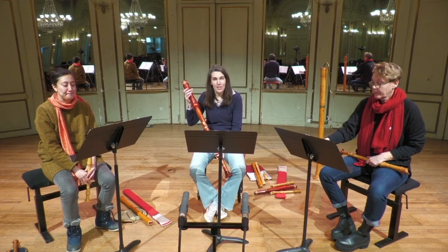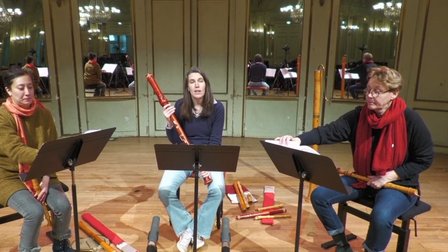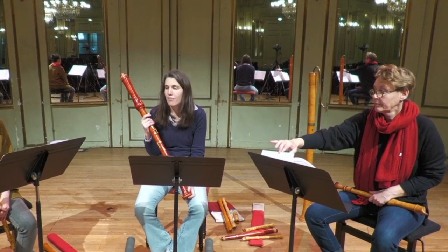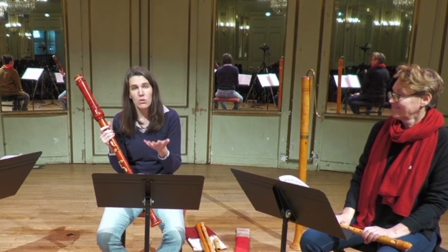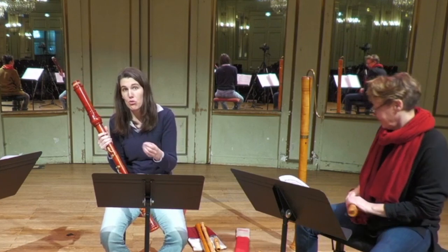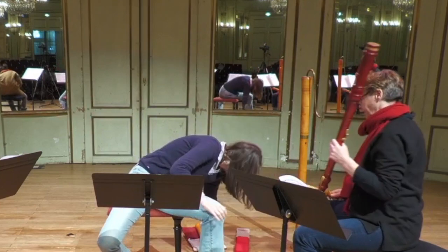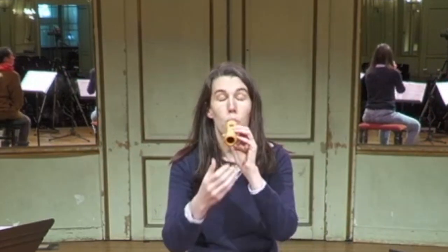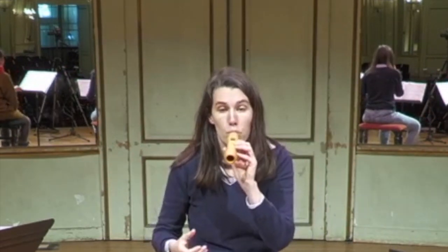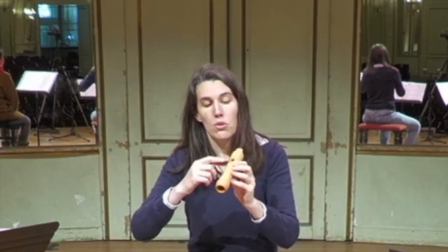Vous venez d'entendre des flûtes à bec. Ce sont des instruments de la famille des bois qui ont la particularité de sonner avec un sifflet. Il y a dans le sifflement humain quelque chose du son de la flûte à bec. Et si je prends seulement la tête de l'instrument, on retrouve cette idée de sifflement. Le sifflet, il est ici, au niveau de la fenêtre de l'instrument.